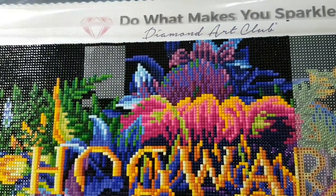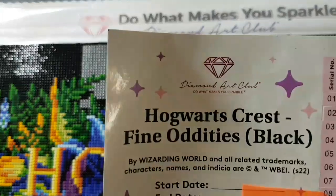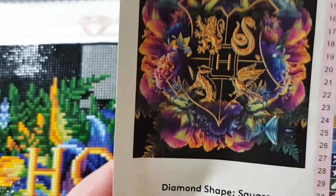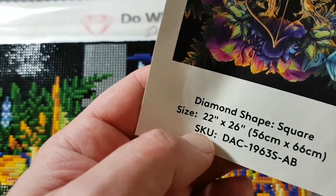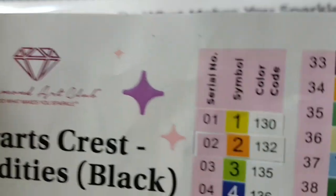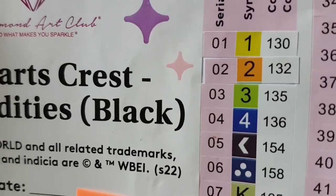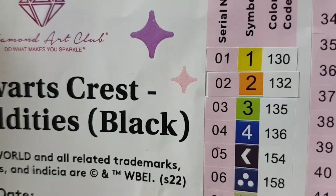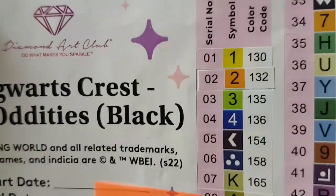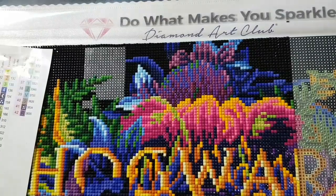Hello and welcome to Echoes of Color with Jeffrey Morrison. We're going to do another whip and chat here. Diamond Art Club's Hogwarts Crest — fine oddities, black, square drill, 22 inches by 26 inches, 56 by 66 centimeters, 42 colors including 4 AB drills. AB stands for aurora borealis — an iridescent coated drill that sparkles brighter than regular drills. Anything under DMC code 150 is considered an AB. From Diamond Art Club.